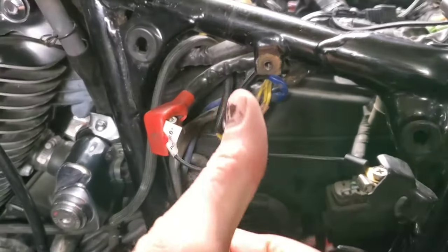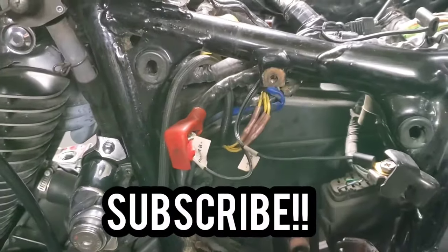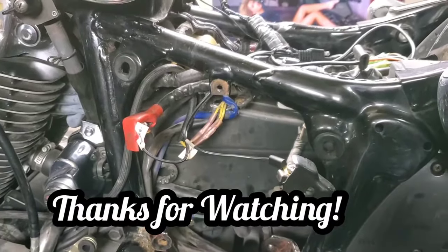Okay, if this has helped you, please give me a thumbs up. If you haven't already and want to see more of my content, please do subscribe. Thanks for watching, guys. Cheers.